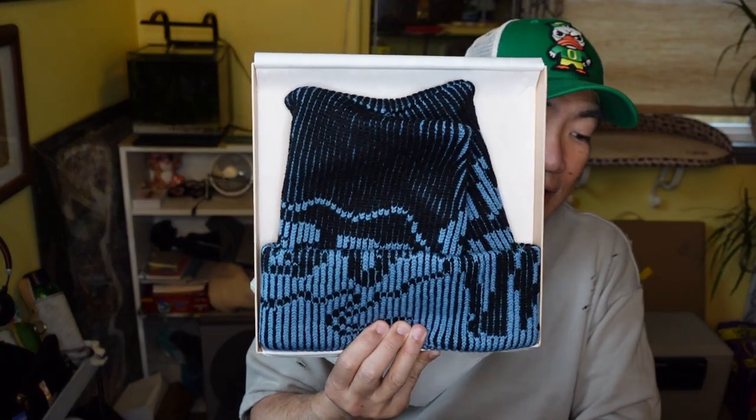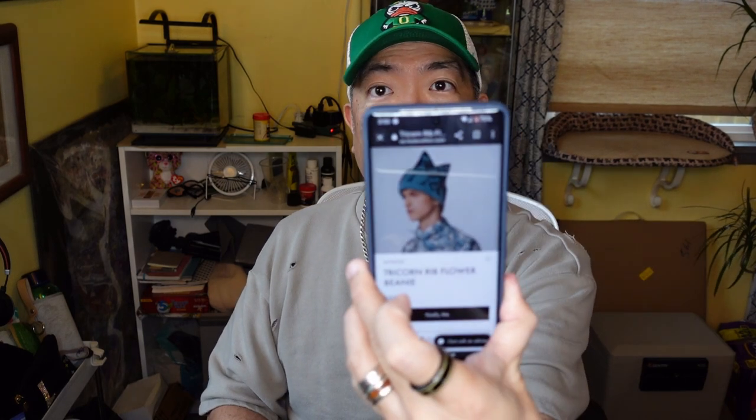Here it is, just in a drawstring bag. I did open it to look at it, but I put it back. Louis Vuitton sticker — open it up. Are you ready? I got this item here — I'm looking at my phone. It is the Tri Corn Rib Flower Beanie. Product number M78238. And that's what it looks like there.